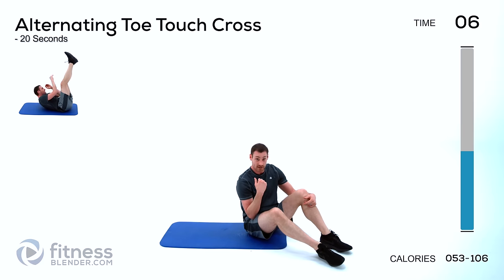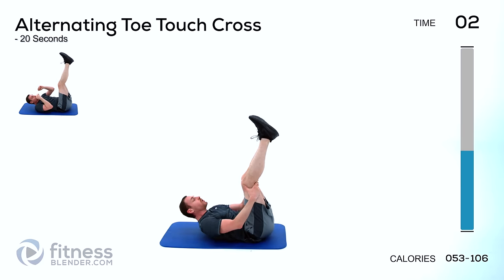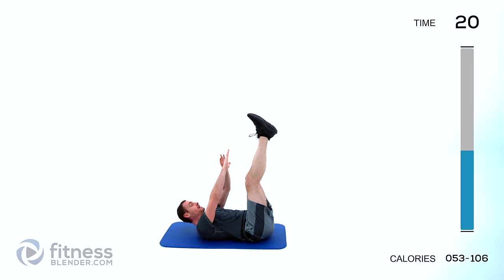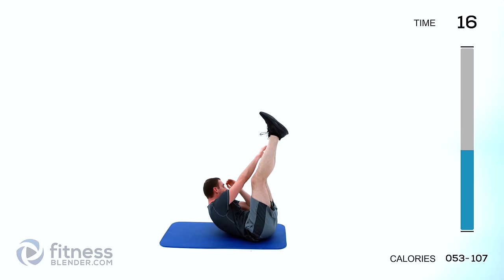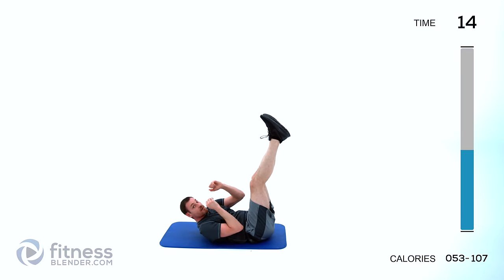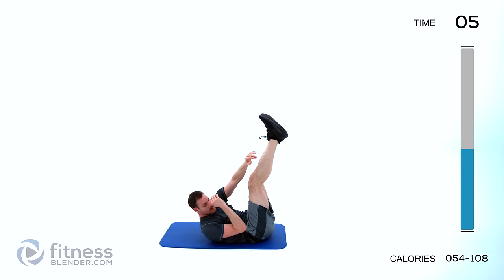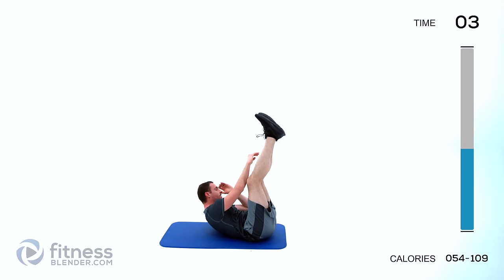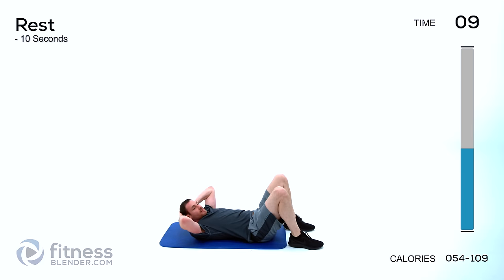Starting back over with the alternating toe touch — back on your back, legs straight up in the air, hands up. Crunch to one side and then the other. Try to get a nice amount of rotation through those shoulders every time. Exhale on the way up, inhale on the way down. Kind of reaching to the outside of your foot.